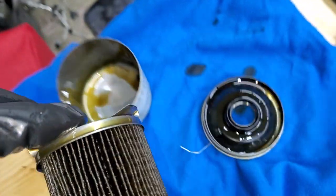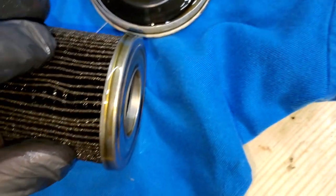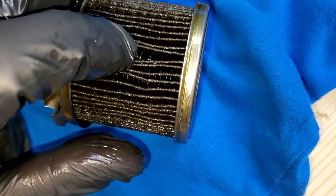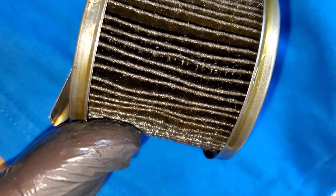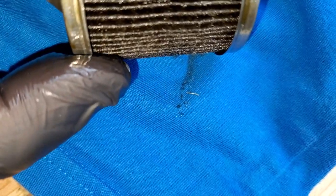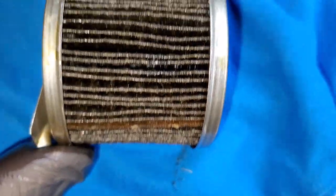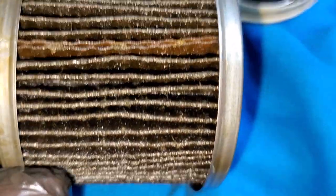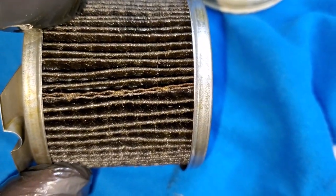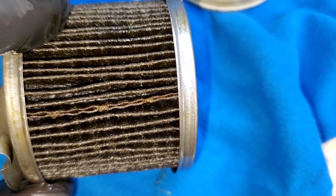They have plastic on the inside to prevent the filter from collapsing, which is an interesting design. The filter media itself is typical — very thin, hard stuff. Nothing abnormal, it's not collapsed. You can definitely tell it's not synthetic media — it's cheap stuff that you can buy very cheaply. I can see a lot of loose fibers.